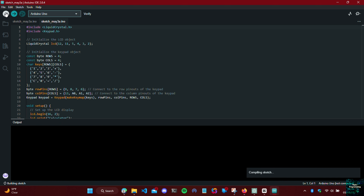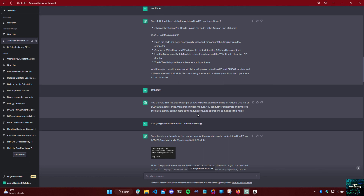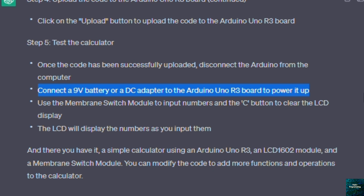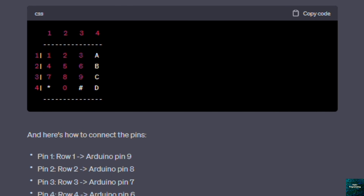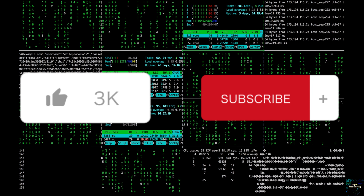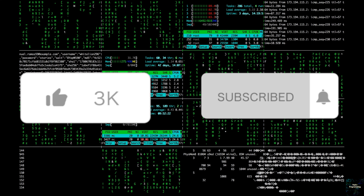The next step will be to code everything. The first thing we need is the Arduino IDE. I'll leave a link in the pinned comment and the description to download the Arduino IDE. Once you have it installed and open, create a new sketch and paste the code into the sketch. I'll leave a link in the description and the pinned comment to my GitHub page, from which you can copy it.